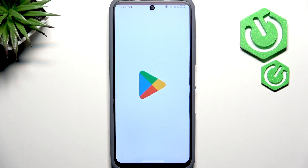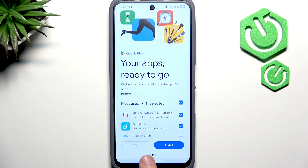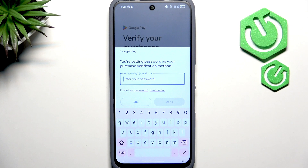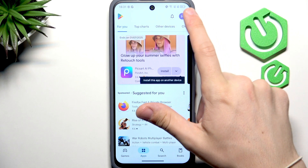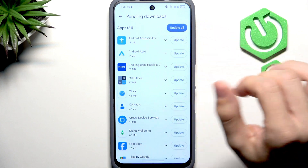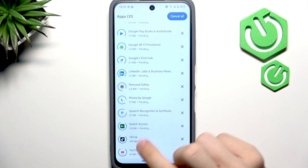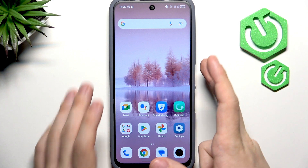Now let's go to the Google Play Store to update all the apps. Open Google Play, click on Get Started, then skip biometrics for now and use password to verify purchases. Click No Thanks, then tap your profile icon in the top right corner, select My Apps and Games, then Updates Available, and click Update All. That ensures your apps run smoothly, securely, and have the newest features — some apps won't even work without an update.